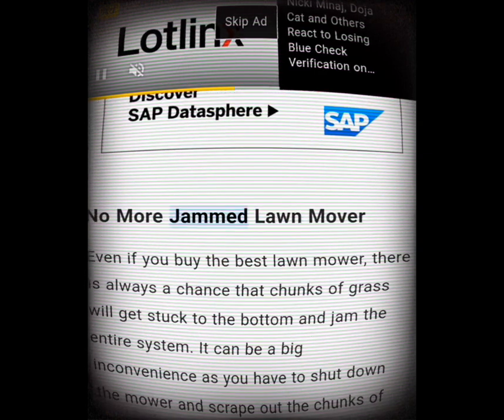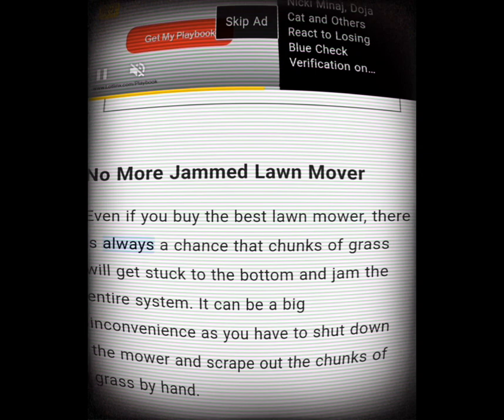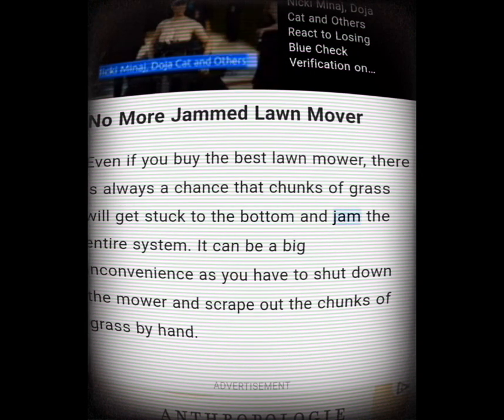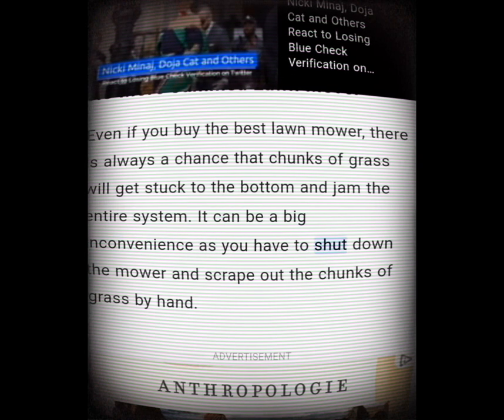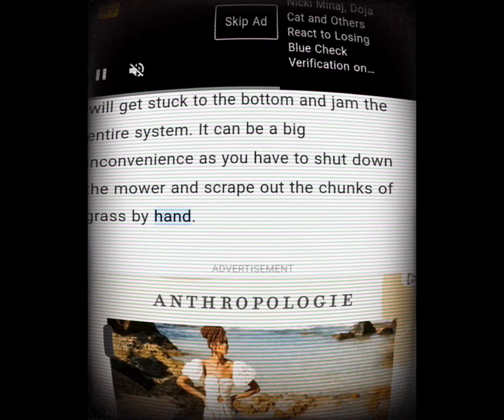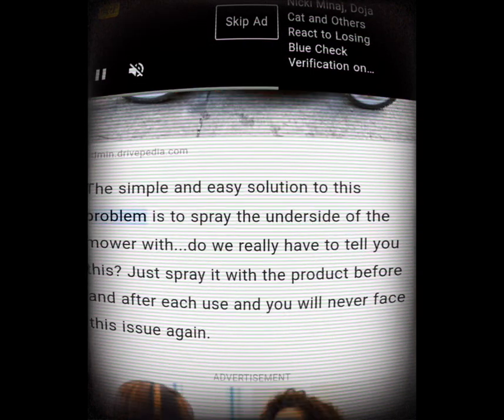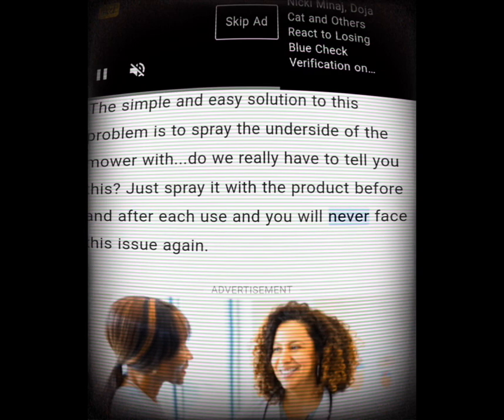No more jammed lawnmower. Even if you buy the best lawnmower, there is always a chance that chunks of grass will get stuck to the bottom and jam the entire system. The simple and easy solution is to spray the underside of the mower with WD-40 before and after each use, and you will never face this issue again.